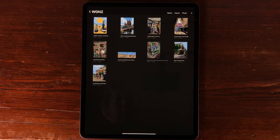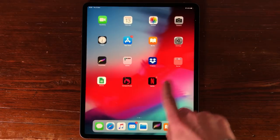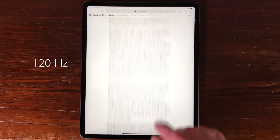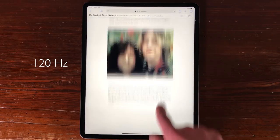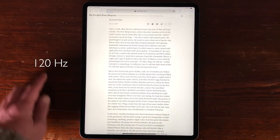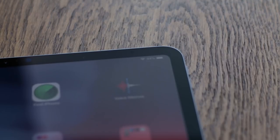Pro Motion is the refresh rate of your screen. A standard display has a 60Hz refresh rate; the iPad Pro has a 120Hz refresh rate. This higher refresh rate is easier on your eyes, and you can see that when you scroll through pages in Safari. The screen now has round corners.